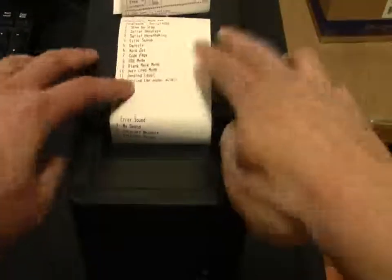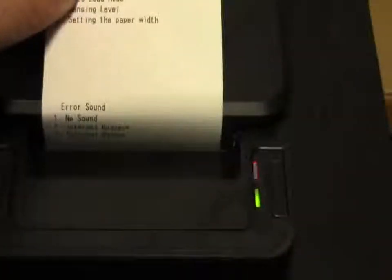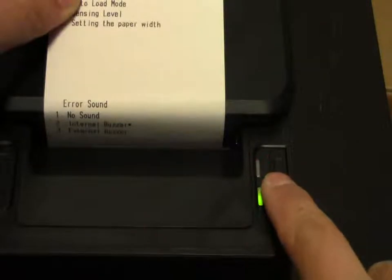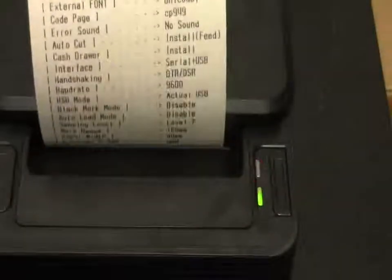Now we can turn the error sound off or on. We can choose 1 for no sound. Ok, that's it.